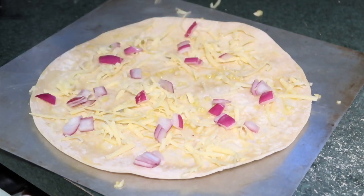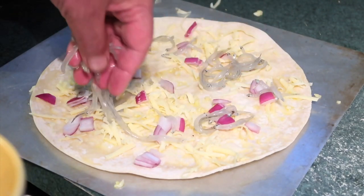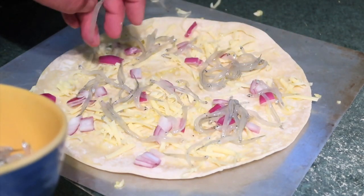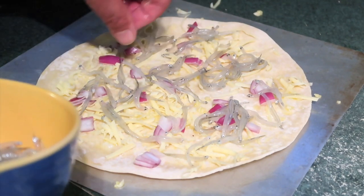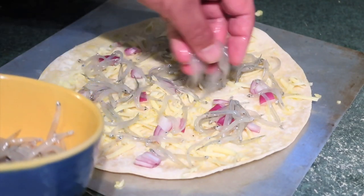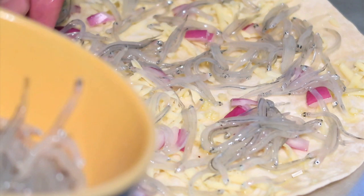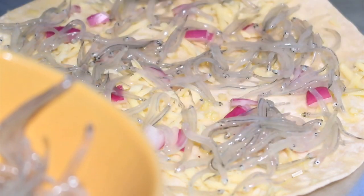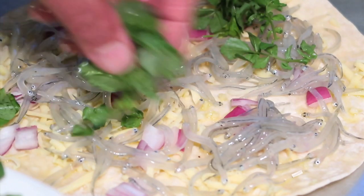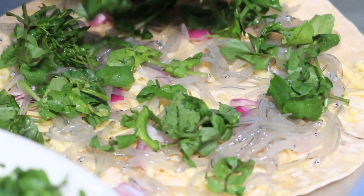Just a little bit of red onion, and now for one of our main ingredients — a little bit of whitebait. Don't be too shy in putting that on. Next we'll put a bit of watercress on there, just like that. This has been washed and I've just broken it up a little bit.